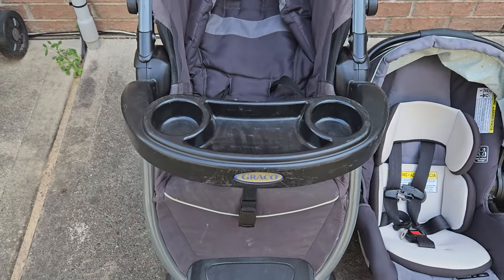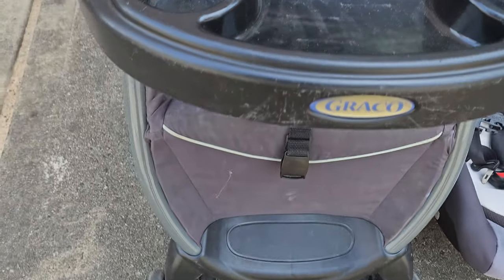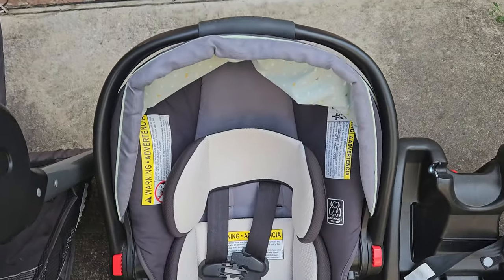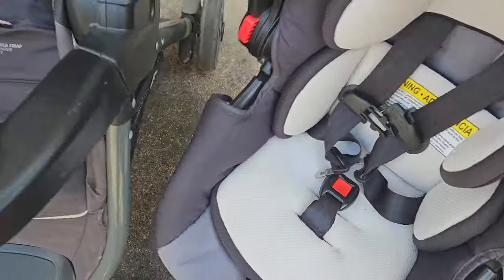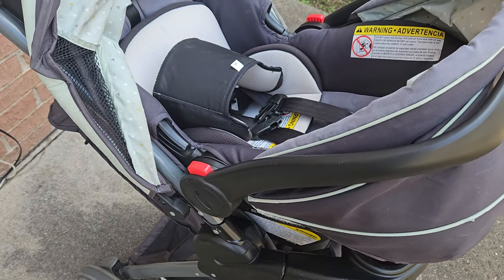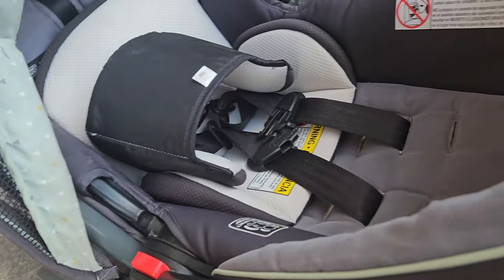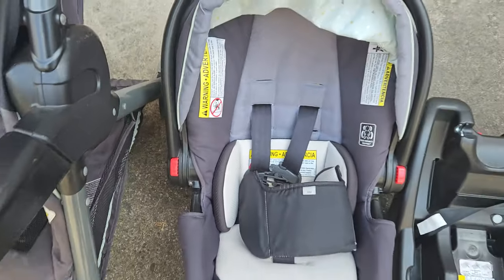Hello and welcome to New Parents in Training. Today I am trying to wash this Graco stroller. This one has a baby infant seat attached to the car seat. Essentially, this can be put inside here like so — it's easy to move in and out of the car, but it's just really dirty, and I am trying to wash this whole set here.